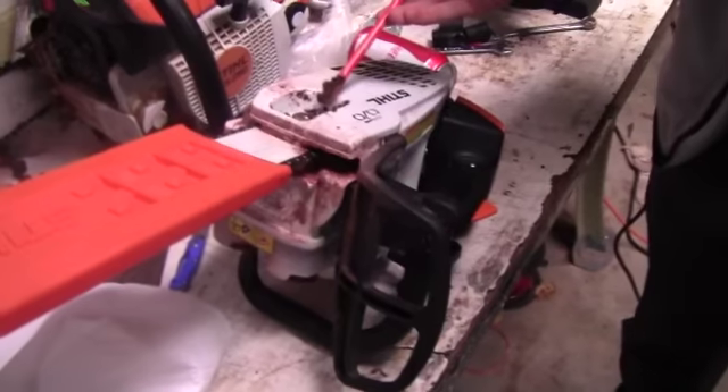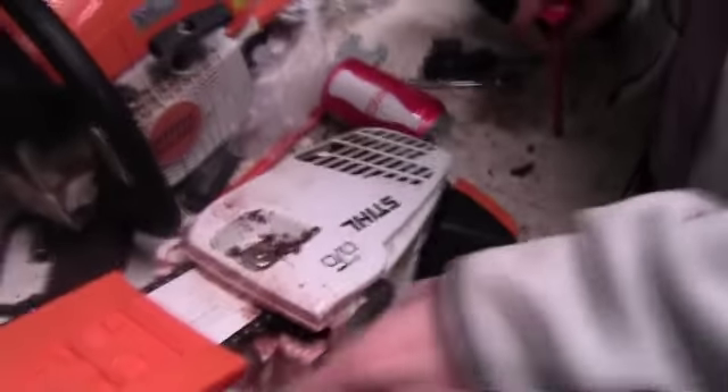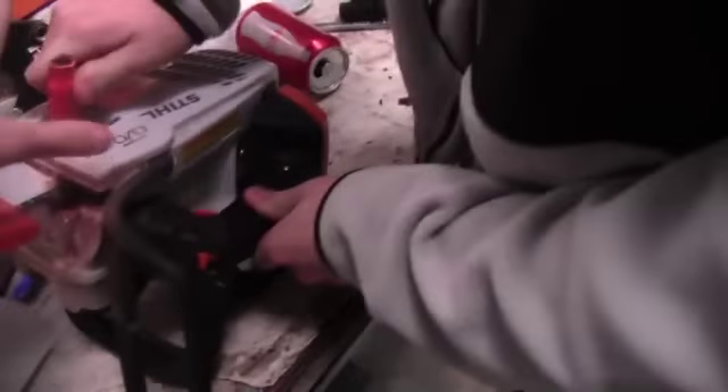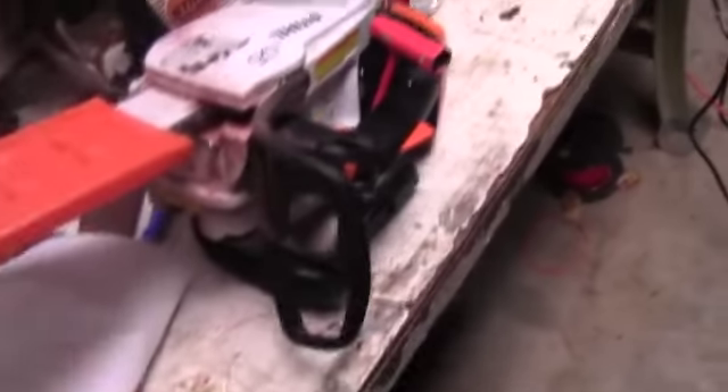Hey guys, what's going on? My name is Kevin, also known as mag1381. Today I'm down here in the shop with Robbie. We're going to show you how to replace the chain on your MS 192 TC and how to clean both the MS 290 and the MS 192.